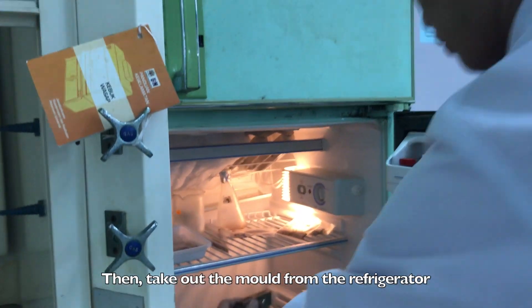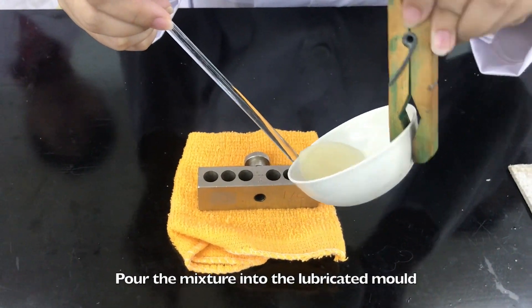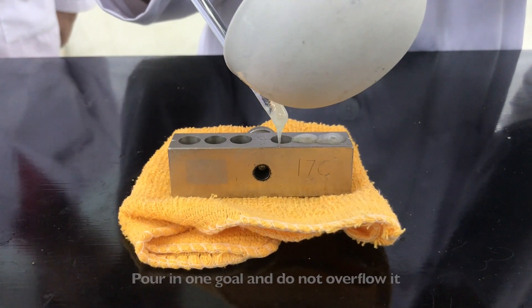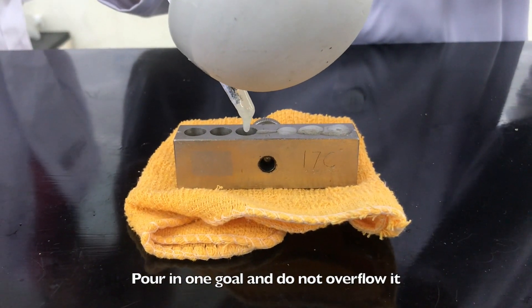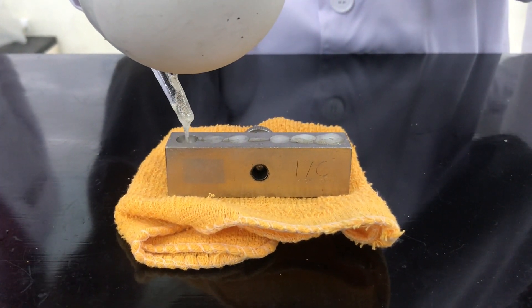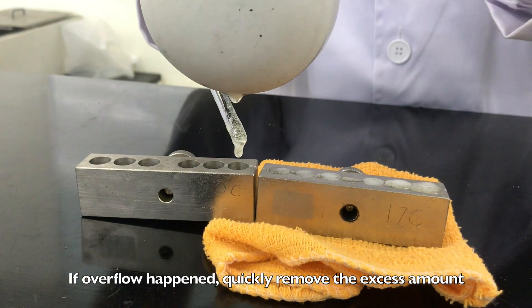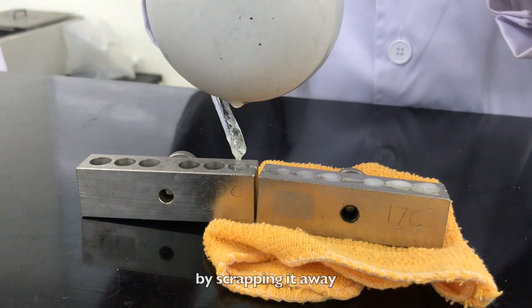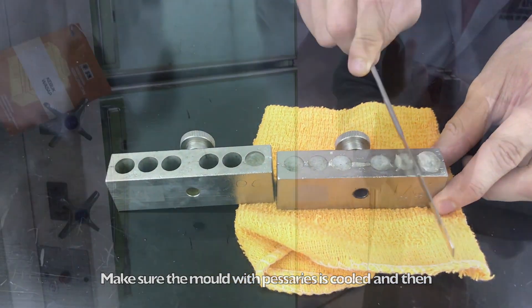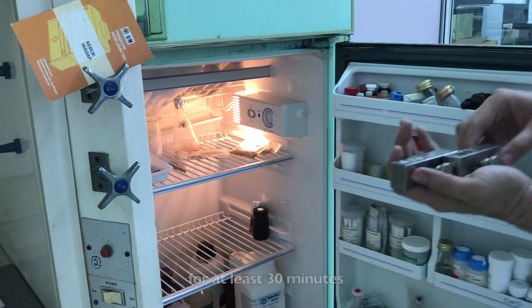Then, take out the mould from the refrigerator. Pour the mixture into the lubricated mould. Use a glass rod to guide your pouring — pour in one go and do not overflow it. If overflow happens, quickly remove the excess amount by scraping it away. Make sure the mould with the pessaries is cooled and then let it set in the fridge for faster solidifying for at least 30 minutes.